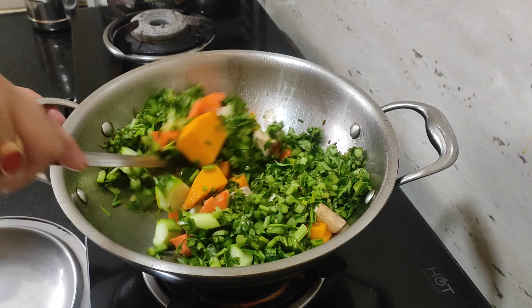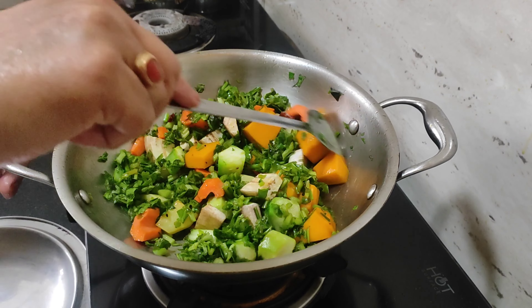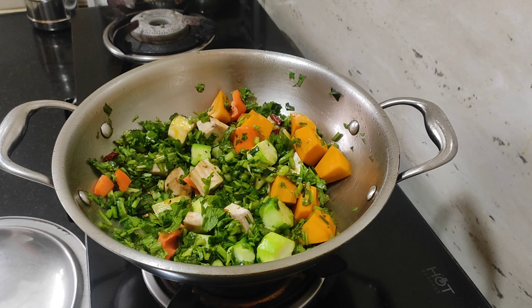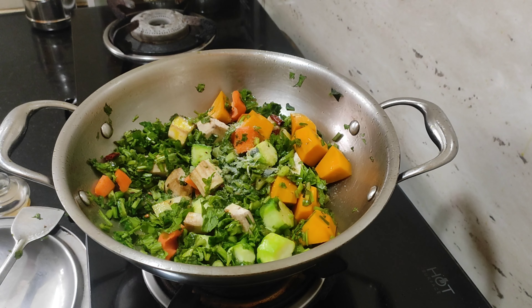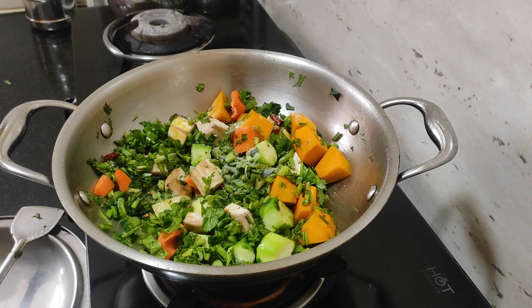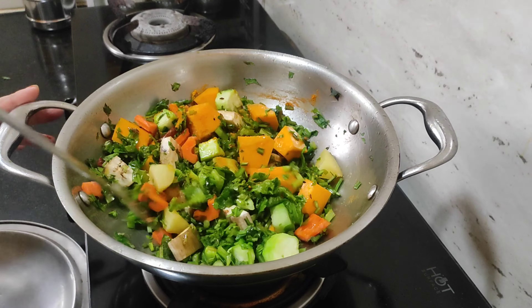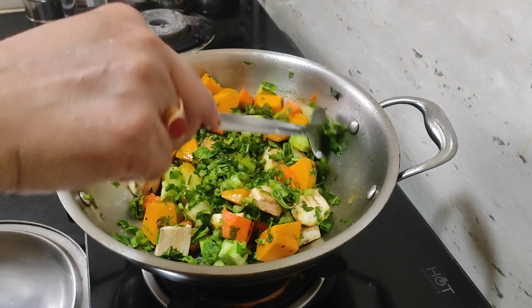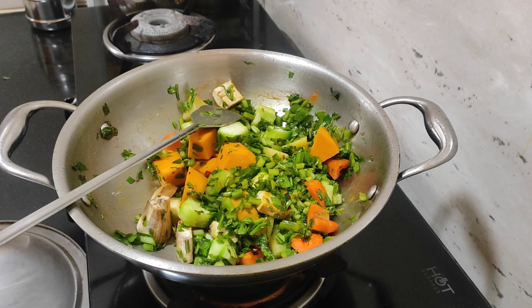We are going to add the dough to the dough. The dough is in the dough. I will take a few minutes to add the powder. I will put the powder in the sauce. With the powder, I will press the powder. I will use the powder.